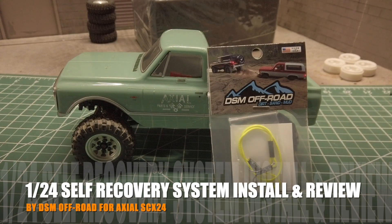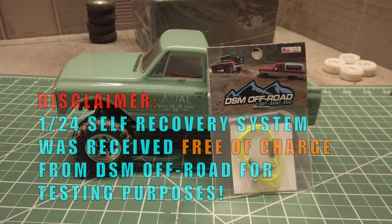Welcome to Big Sound Hobbies. Today I'm going to talk about the 1/24 self recovery system by DSM Offroad. I'll show you how I installed it on my Axial SCX24 C10 and provide my thoughts on it.